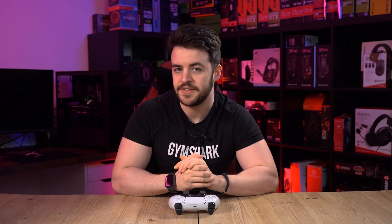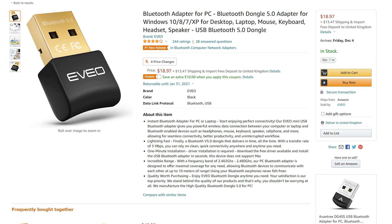Firstly you will need a Bluetooth adapter installed onto your motherboard for this to work. If you do not have this then you can opt for buying a Bluetooth adapter which will allow Bluetooth devices to connect to your computer.